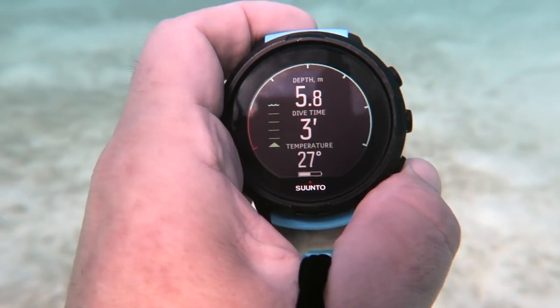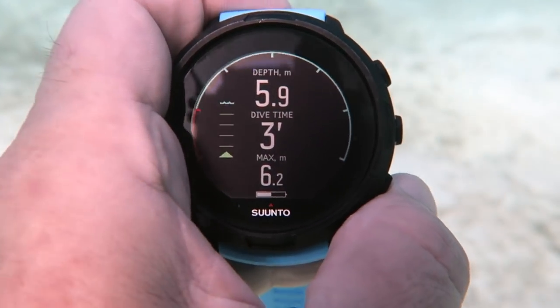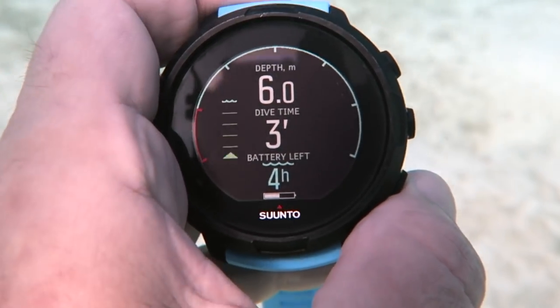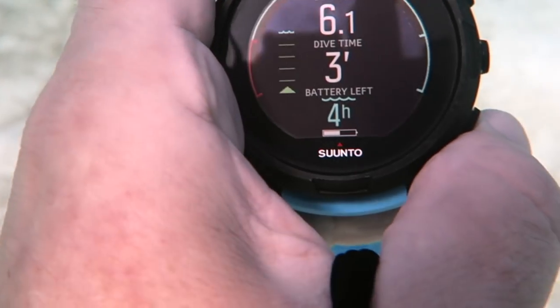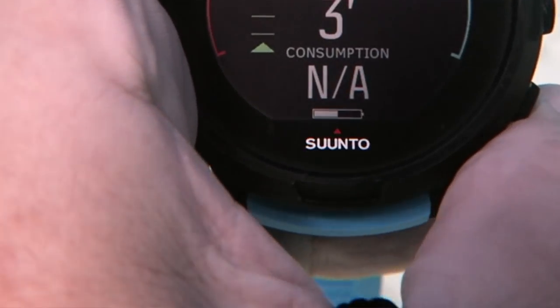One of my absolute favourite things about the D5 is the switchable window values shown at the bottom of the dive computer screen. You can customise what values are shown, and there are 23 values and options to choose from, allowing you to set exactly what information you see on your dive yourself — which I think is a really great idea.